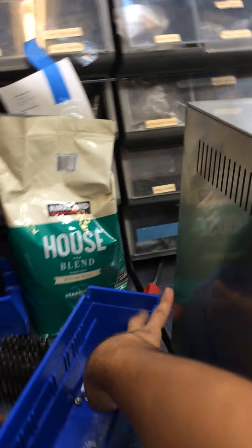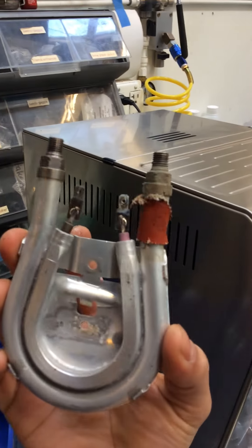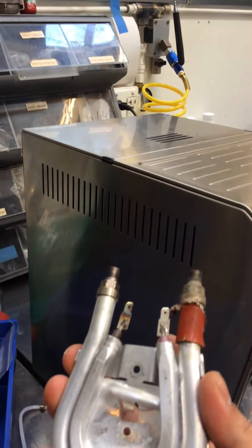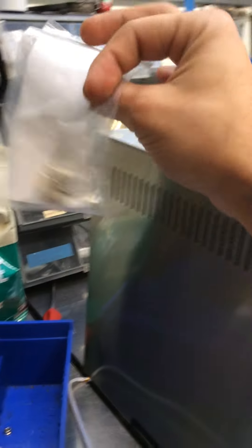We started by replacing the fuses of the machine. As soon as we did that, we got the thermal block to work, but it just blew up the hose and this thing was leaking all over the place. So this needs to be replaced. This one needs to be replaced as well. We also replaced the switches.